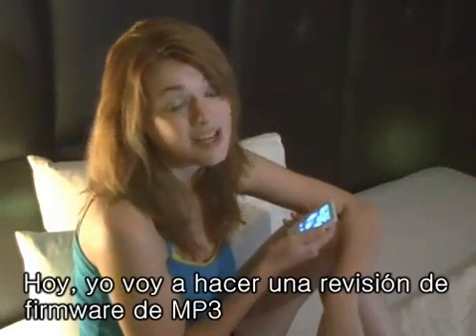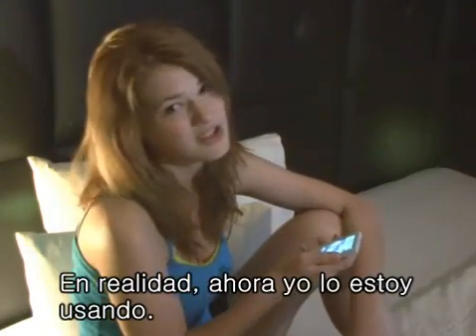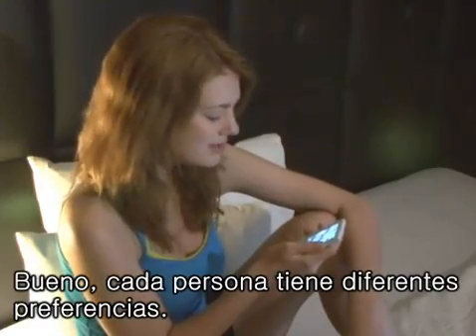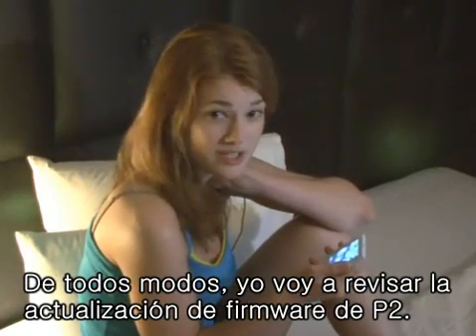Hi, I'm Jennifer and I'll be reviewing some MP3 firmware today. Do you know the P2 from Samsung? I'm actually using this now because I really like a lot of the functions it has. Anyways, I will be reviewing the upgrade of the firmware on the P2.